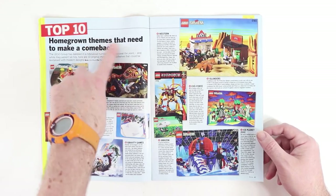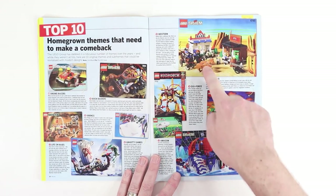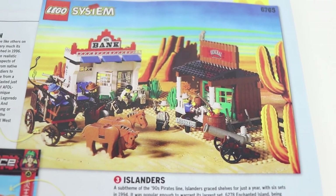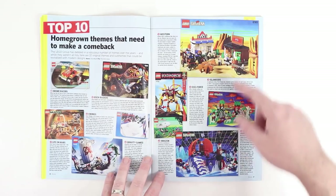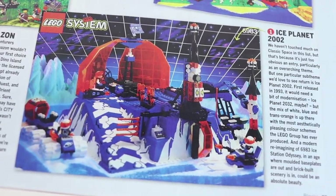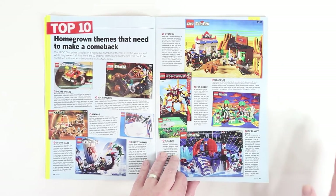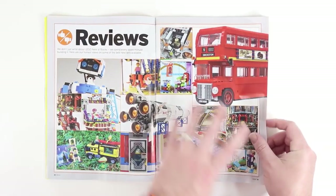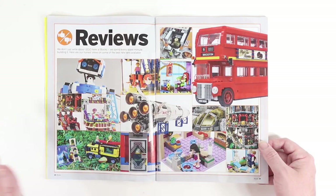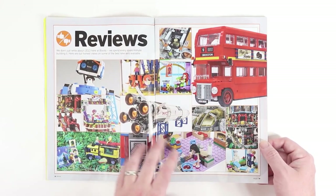And then this is a top 10 homegrown themes that need to make a comeback. Joshua Hanlon here at Beyond the Brick would certainly love to see Western come back, and my friend Brett — who you may have seen on the channel — as well as our friend Kevin Hinkle, they're really into the old Western sets. I loved Ice Planet 2002; it was one of my top favorite sub-themes growing up, and I think I had more sets from Ice Planet than from any other sub-theme.